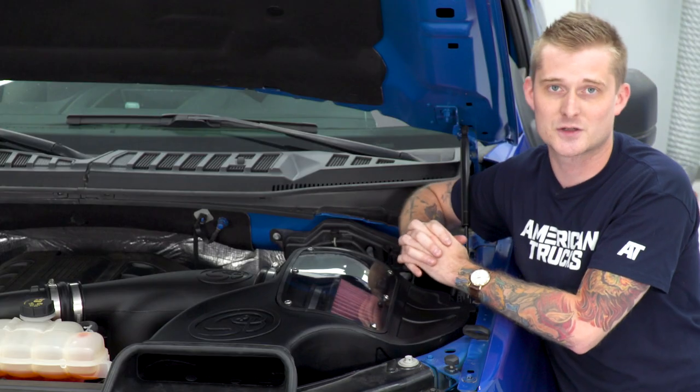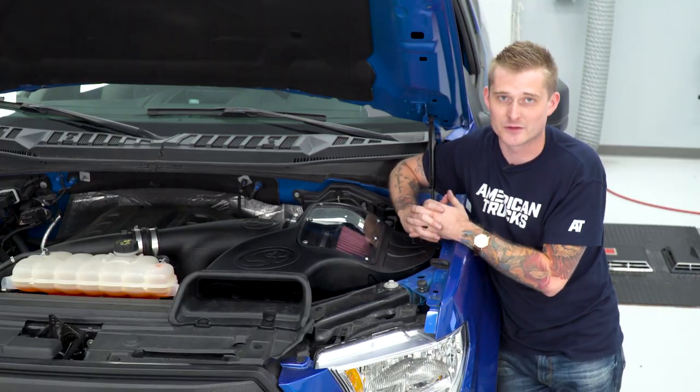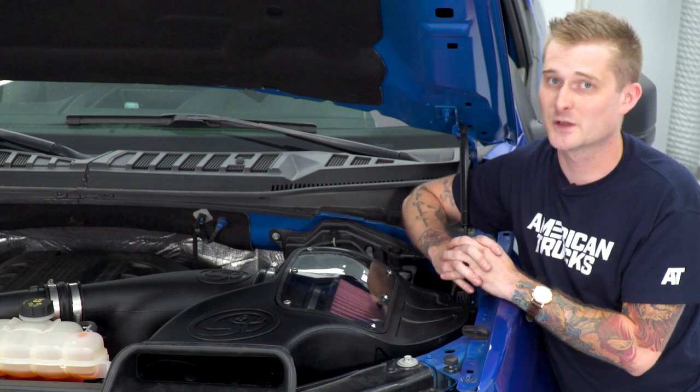Curve gains are awesome because that's what you're going to feel when you mash on the pedal at the light and when you're cruising around as well. Now price isn't the only consideration, and there are obviously a lot of closed element intakes to choose from, but a couple other reasons why I like the S&B in particular is because of how it looks.